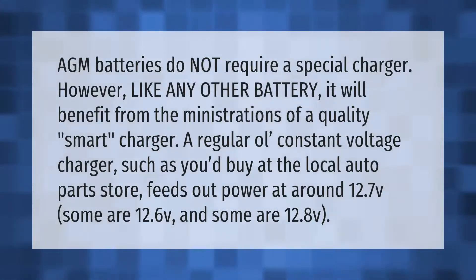AGM batteries do not require a special charger; however, like any other battery, they will benefit from the ministrations of a quality smart charger. A regular old constant voltage charger, such as you'd buy at the local auto parts store, feeds out power at around 12.7 volts — some are 12.6 volts and some are 12.8 volts.